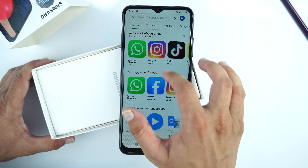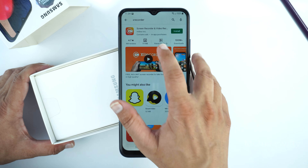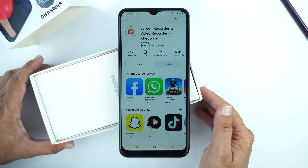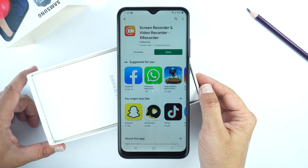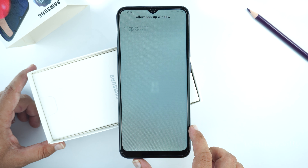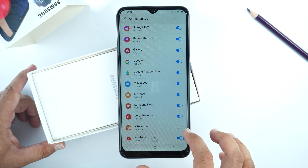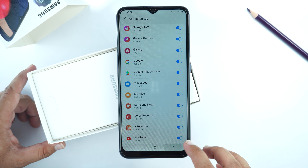Go to the Play Store and search for Xrecorder. Open the app from InShot and install it. After installing, open it and allow the popup view. Go to the end of the list and allow Xrecorder, then go back.